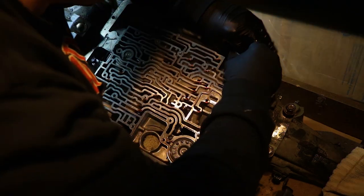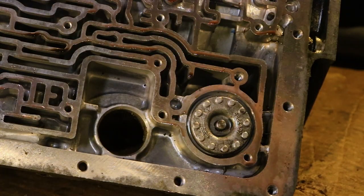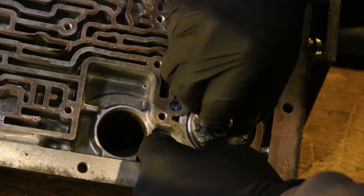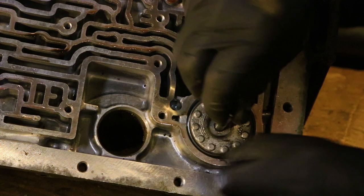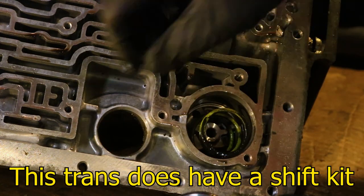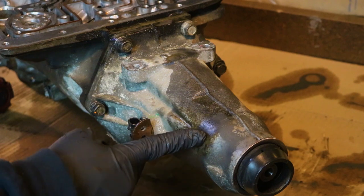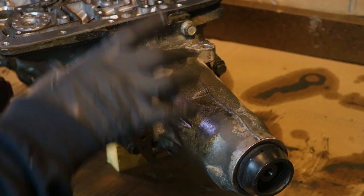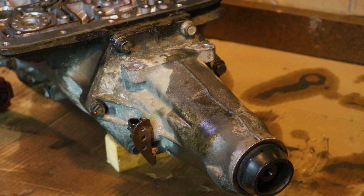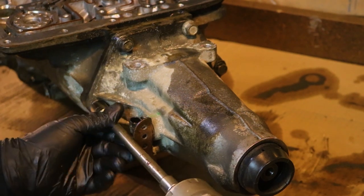I'm really curious to see if the sun shell is broken — those are very notorious for breaking. Removing this piece with a 13-millimeter. Now I'm going to remove the 3-4 accumulator piston — these usually just pop out, just wiggle the pin out and pull the whole thing out. This is actually off the Suburban from the junkyard, so this is not going back on — I'm going to have to swap the one from the Trans Am because it has those torque arm mounts.